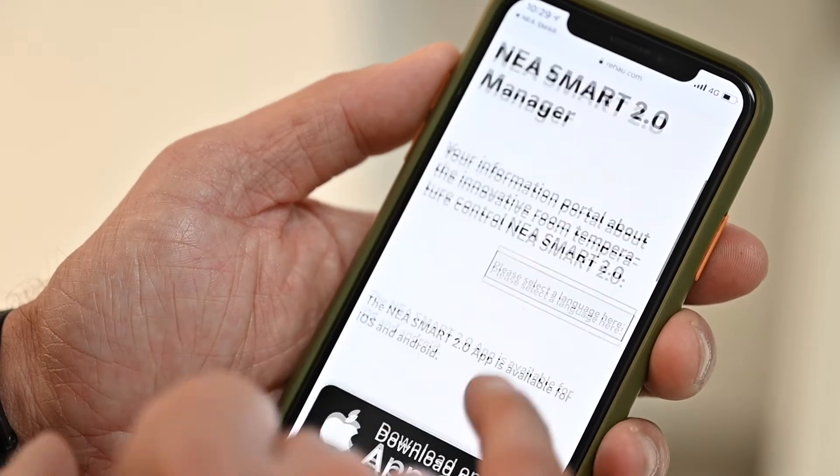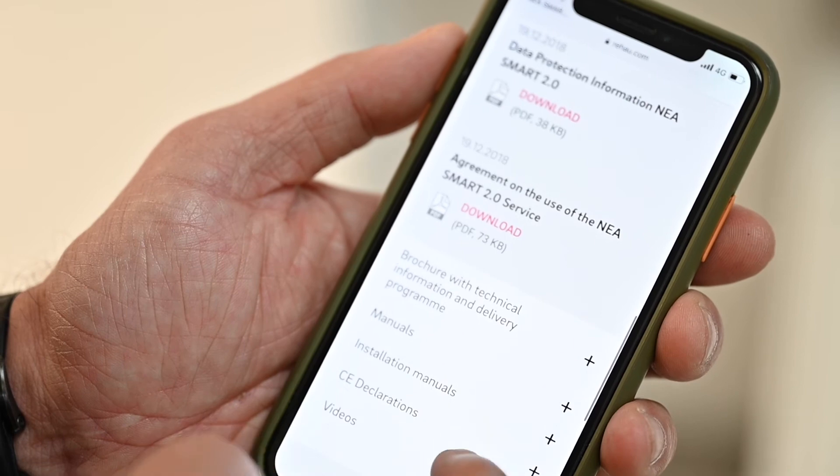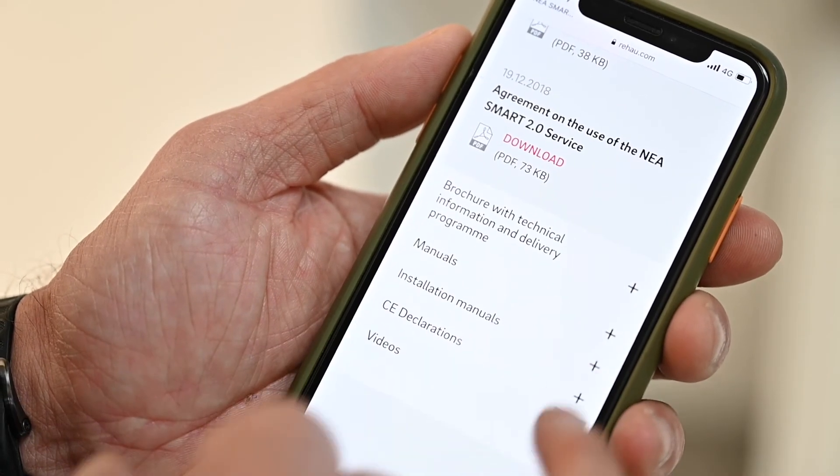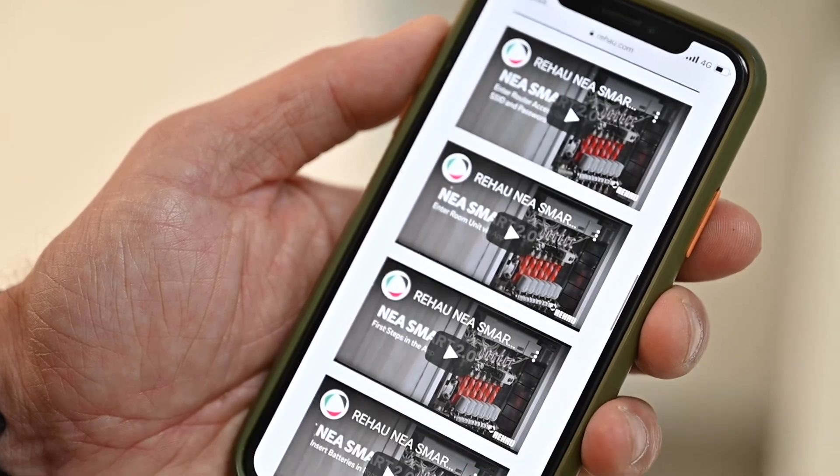There are indications for where the app can be downloaded, as well as information on brochures, manuals, and videos which go through the entire installation process.